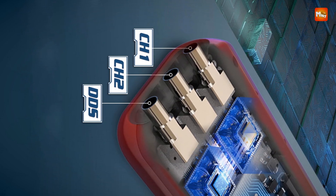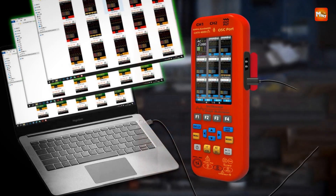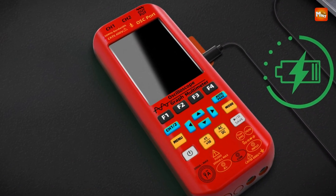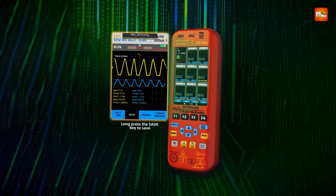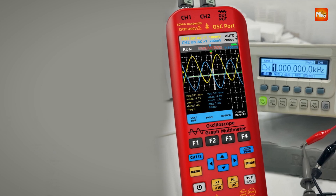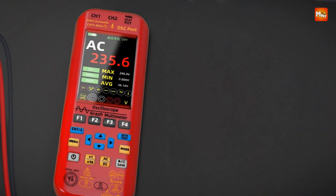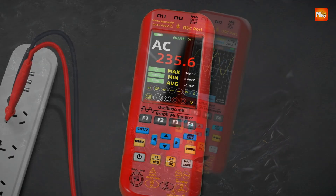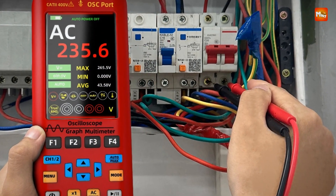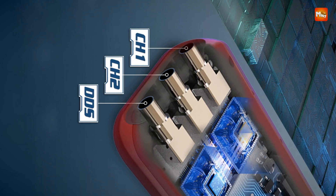Pair the O9 with a flexible current clamp to measure currents up to 2,000A, expanding its versatility. Save waveforms with a single click and export them to a computer; the device supports 36 saved records. Powered by a 5,000 mAh rechargeable lithium battery, the O9 offers 10 hours of standby in oscilloscope mode and 24 hours in multimeter mode, with a compact design and high-quality EVA carrying bag. With intelligent burn prevention and overload protection, it ensures safe operation even for beginners. Pros: versatile functionality, multimeter, signal generator, and safety features. Cons: bandwidth limitation and potential complexity.